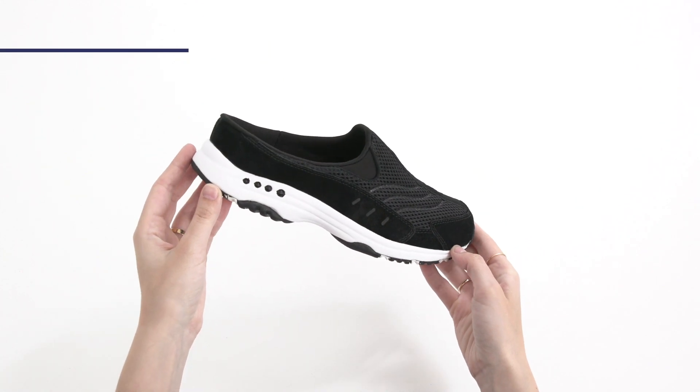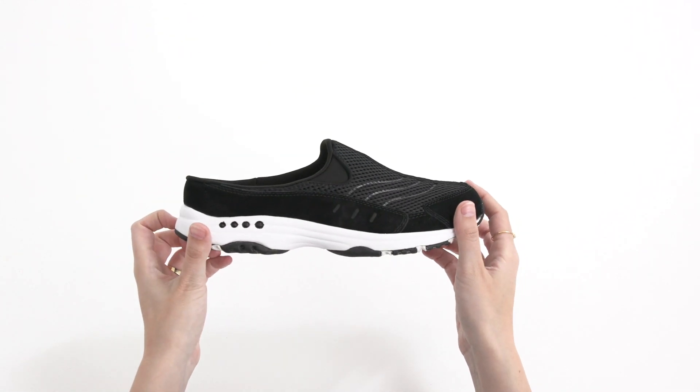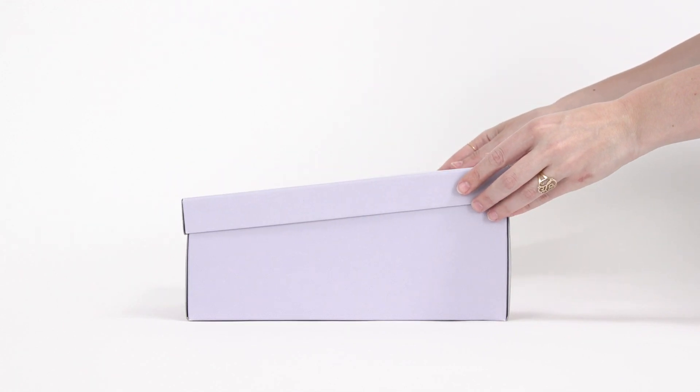And finally, the minimal upper features an open-backed design so there's nothing standing between you and your destination. Slip them on and go!